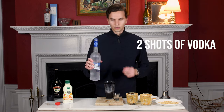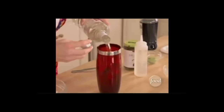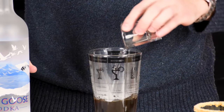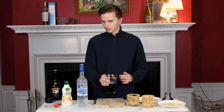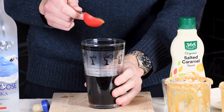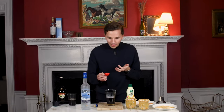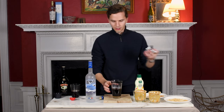Now we need two shots of vodka. Now we have our coffee and our vodka. Let's add a full tablespoon of caramel syrup. I love caramel. Okay so we have our three main ingredients.